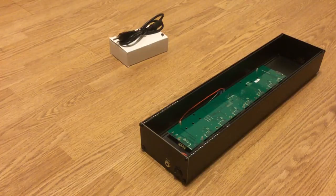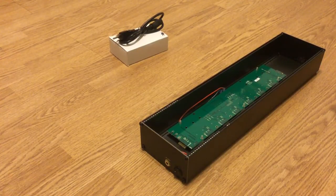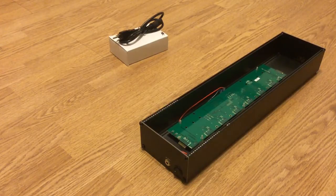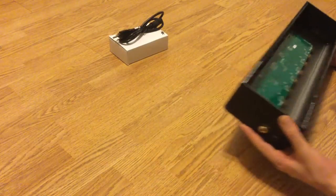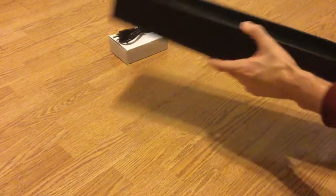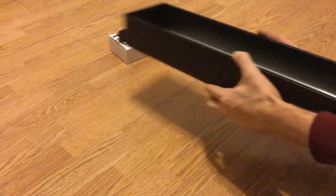What's up everybody? Welcome to Midiverse TV. Today we're gonna be talking about the MakeNoise Powered Skiff. This is an enclosure and a power supply for a Euro rack system. We just picked this up and pulled it out of the box here, removed the packaging, and we're gonna go ahead and take a quick look at it.